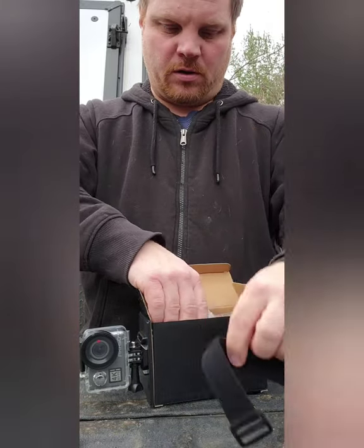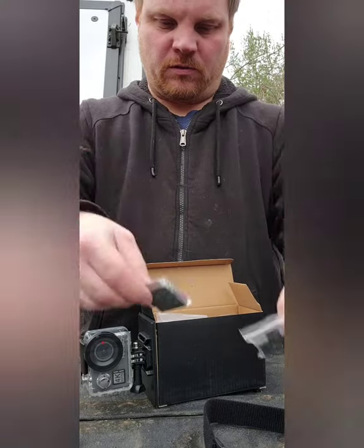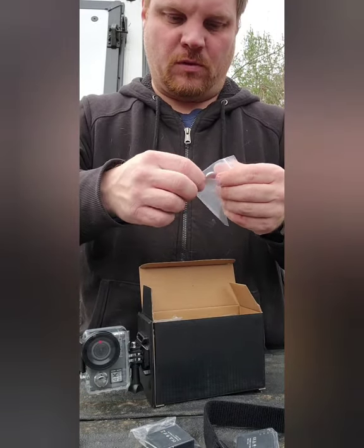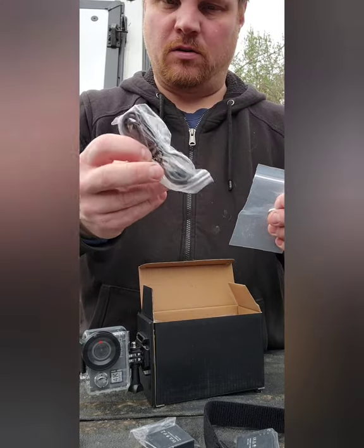You got a band, you got two batteries, and you got a battery charger.